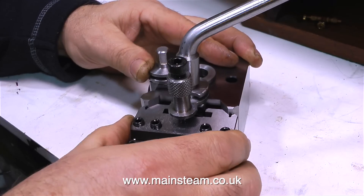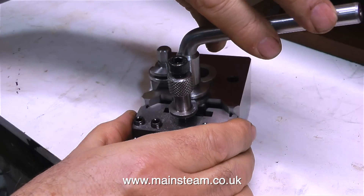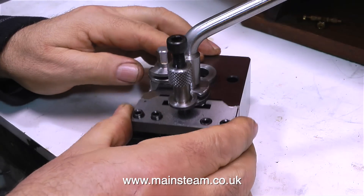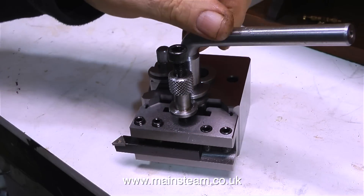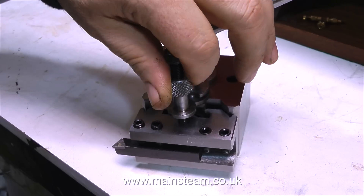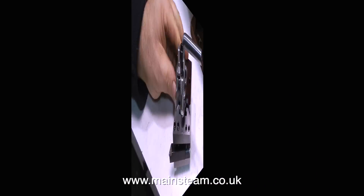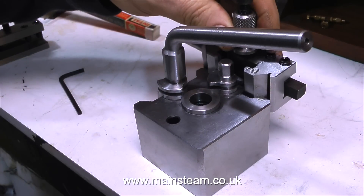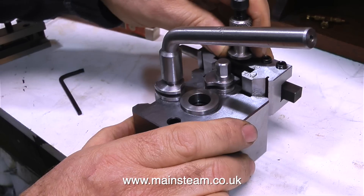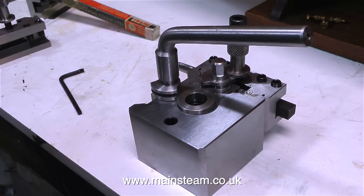Every time you fit the tool holder to the tool post, it is always in exactly the same position. So if I remove the parting tool and fit the knife tool, this too can be adjusted to be at perfect centre height. Once the allen screw at the top locks the whole assembly, every time you remove and refit it, it's in exactly the same position. As this tool post came with three holders, I have one for the parting tool, one for the knife tool, and one for a boring tool. The boring tool fits on the other side of the tool post — that's why there are two fittings.